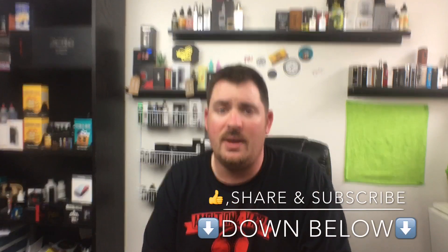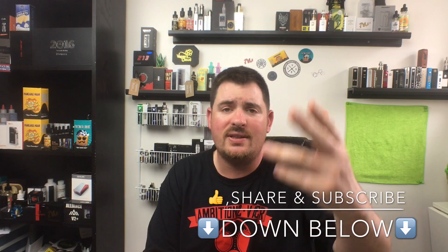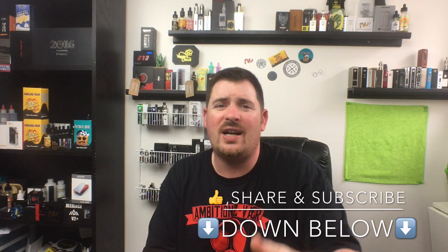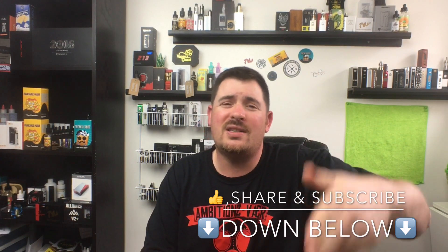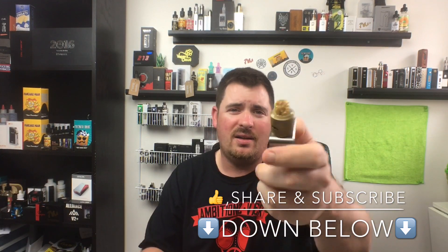That's what I got for you today squad. I hope you found this video informative. If you did, leave a like, share, and subscribe — I give you content on a daily basis, 1080p 60 frames per second. Remember squad, stay juiced. Catch you tomorrow or later. Deuce.